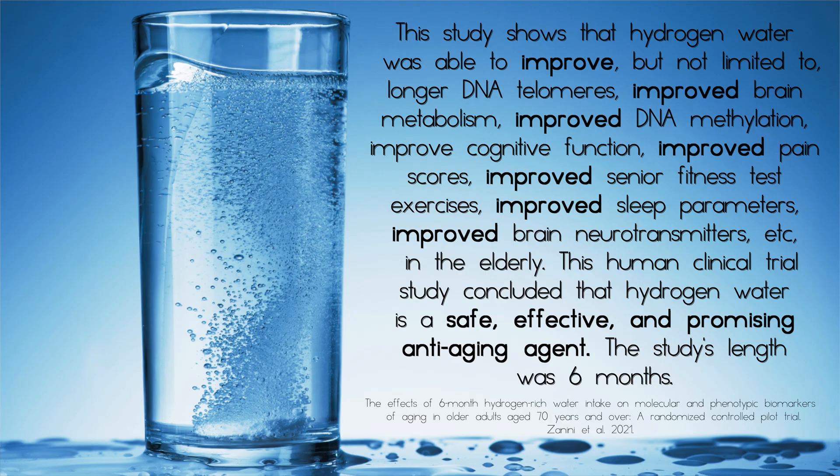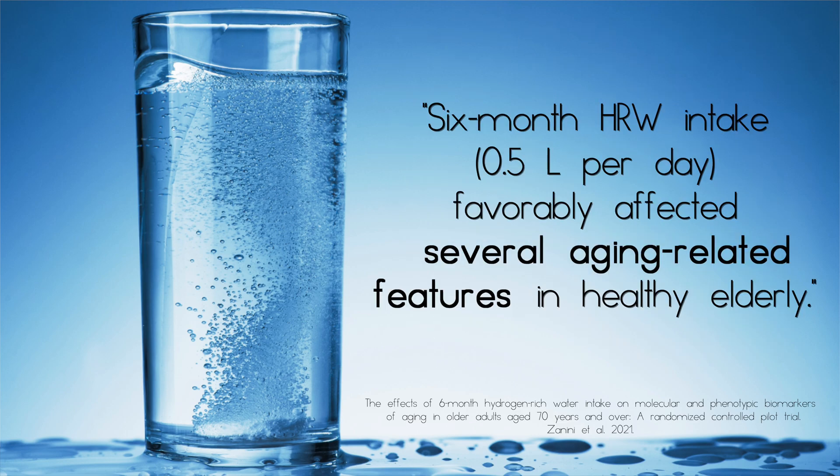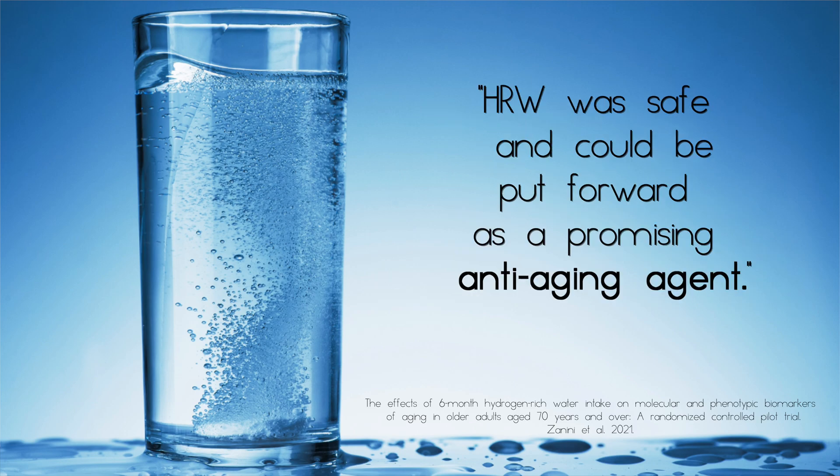Check out this next study — it's quite impressive. Hydrogen water was able to improve longer DNA telomeres, improved brain metabolism, improved DNA myelination, improved cognitive function, improved pain score, improved senior fitness test exercises, improved sleep parameters, improved brain neurotransmitters, and more in the elderly. This human clinical trial concluded that hydrogen water is a safe, effective, and promising anti-aging agent. The study's length was six months, and it reports that six months of hydrogen-rich water intake of half a liter per day favorably affected several aging-related features in healthy elderly, concluding that hydrogen-rich water was safe and could be put forward as a promising anti-aging agent.